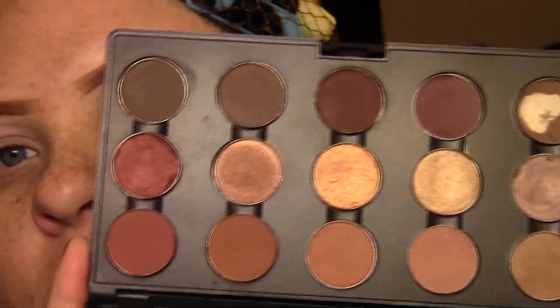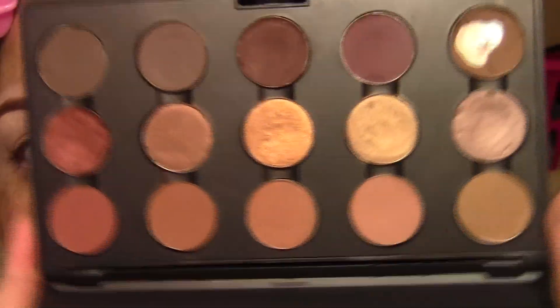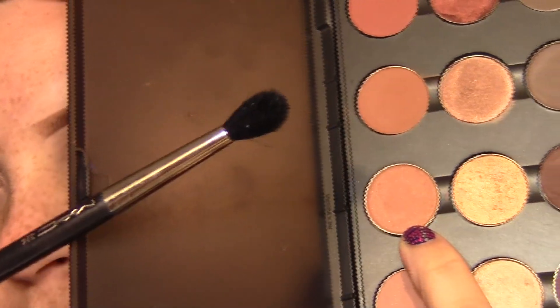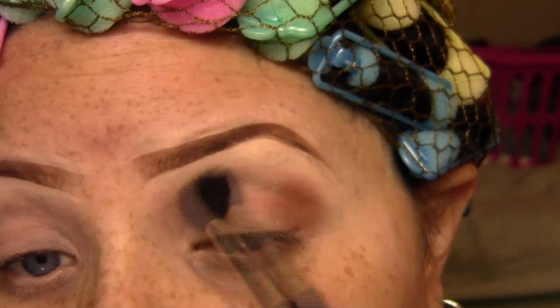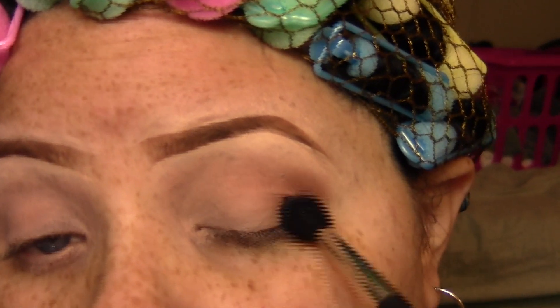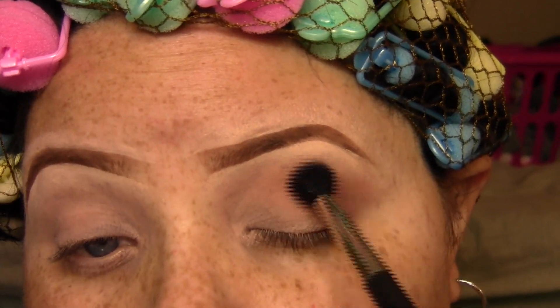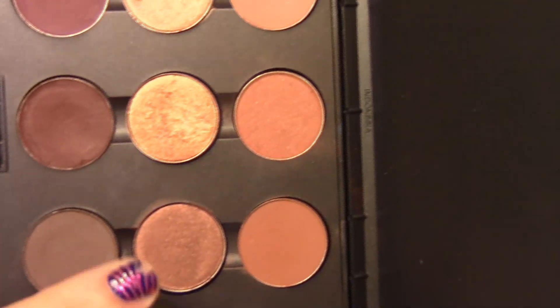The first color I'm going to take is Soft Brown. I'm going to take it on a 224 fluffy blending brush — this is going to be my buffer and transition color. I'm going to start in kind of the outer V and then just buff it into my crease and above my crease. I'll do that to both eyes, making sure there are no harsh lines and that it's nice and blown out.